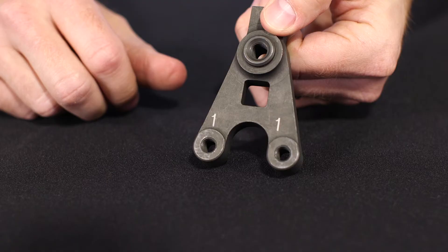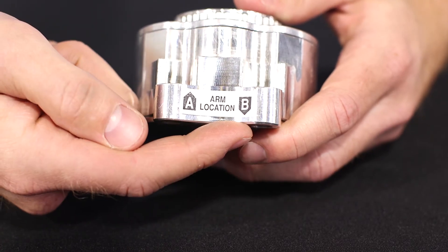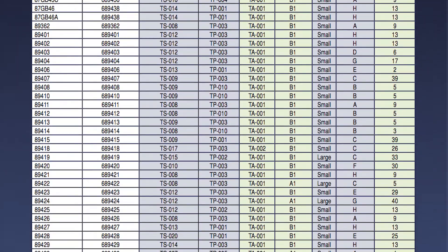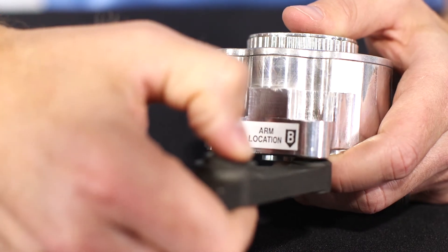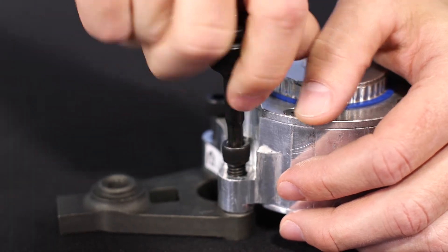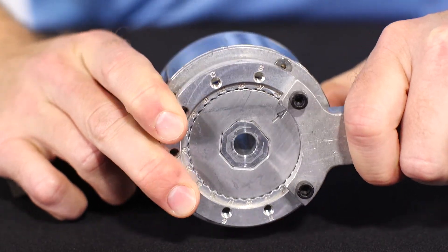The first step in the assembly process is attaching the arm to the housing. You'll need to know which side of the arm goes against which side of the housing. The arm is marked with a one side and a two side, and the housing is marked with an A side and a B side. In the cross-reference guide or online, you'll see a column called Arm Location, which is used to determine which sides should be facing each other. In this example, we see B1, meaning the one side of the arm should be against the B side of the housing. Once determined, attach the arm using two socket head cap screws from the hardware kit that comes with the housing. Using the included PolyForce Torque tool and a torque wrench, torque the bolts to 25 foot-pounds.